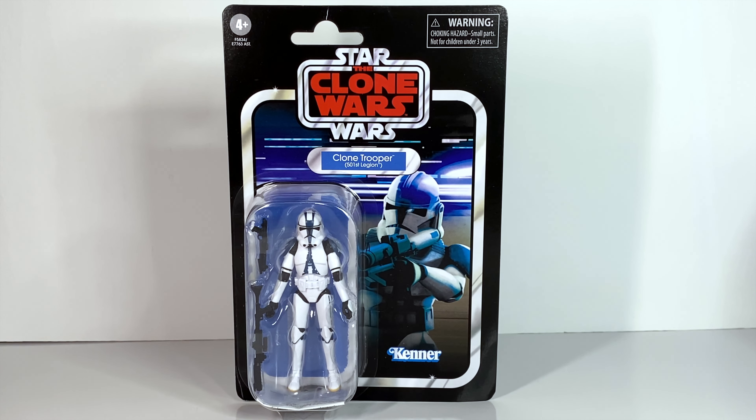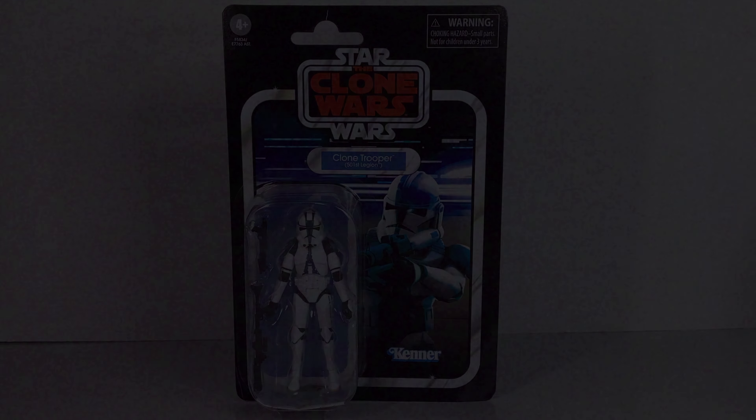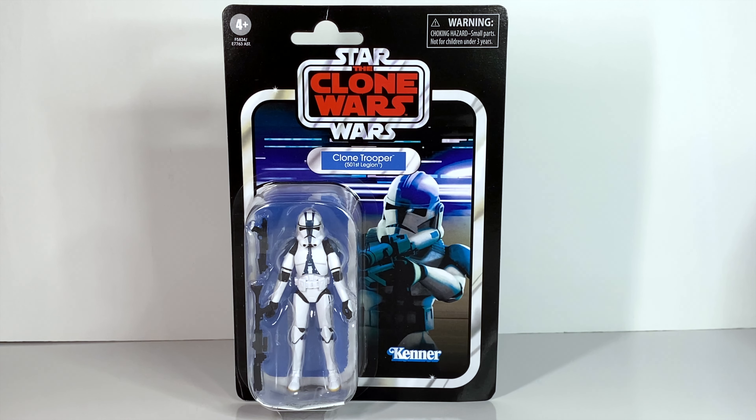Here's a quick look at the new Vintage Collection 501st Trooper. Here it is — VC240 in the Vintage Collection line. This thing has been long awaited by so many people. It's been a while since we've had the chance to get a good 3¾-inch 501st Trooper, and it looks like now is finally the time for that.